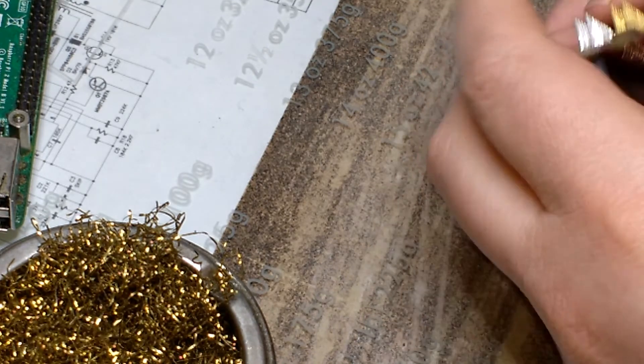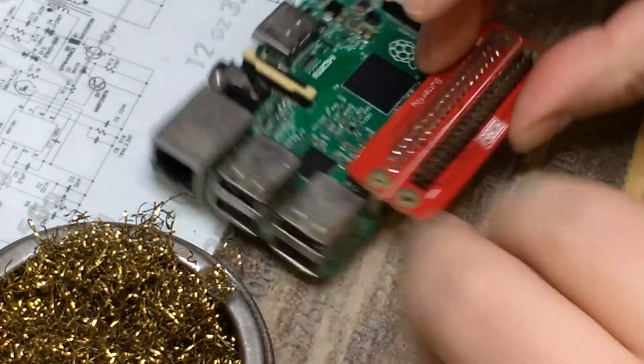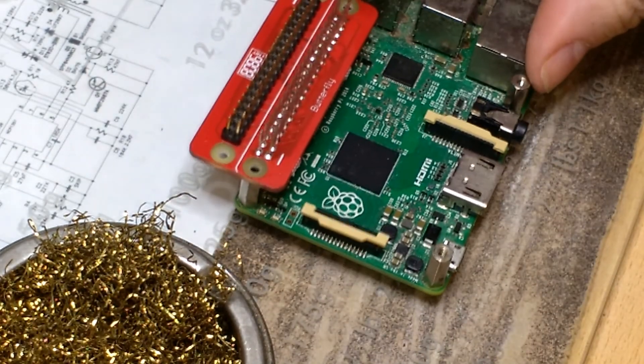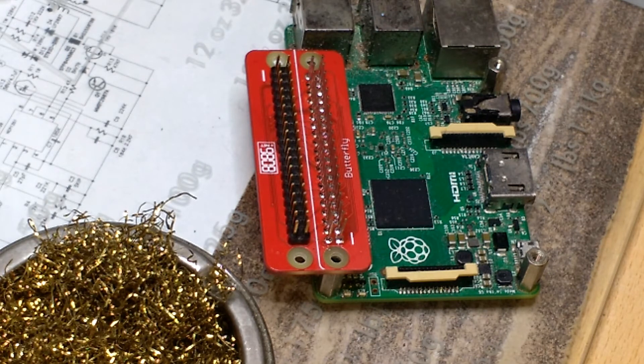Once done, check it over for solder bridges on the pins, and then you can use it in your Pi board. Thanks for joining us. I'll see you next time.